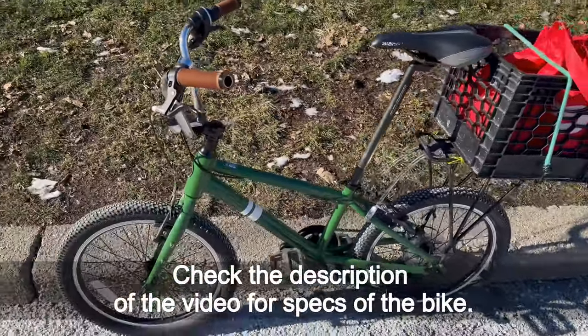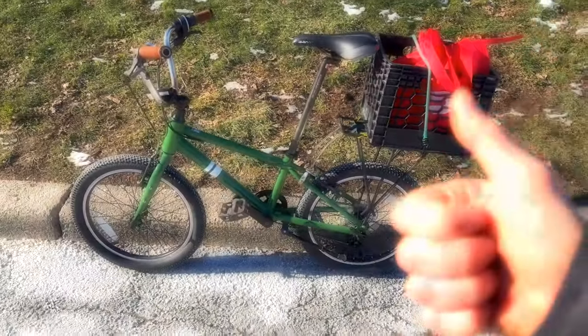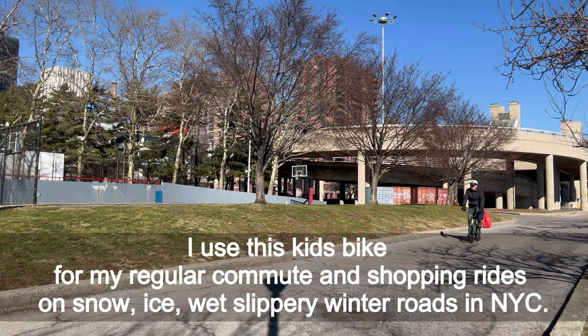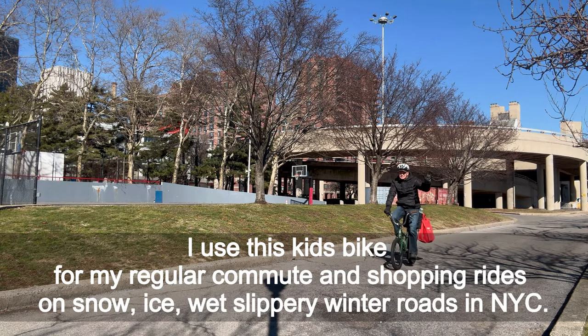Check the description of the video for specs of the bike. There are many reasons I love riding this kids bike in winter, and you may like it too. I use this kids bike for my regular commute and shopping rides on snow, ice, wet, and slippery winter roads in New York City.